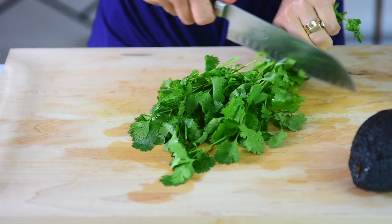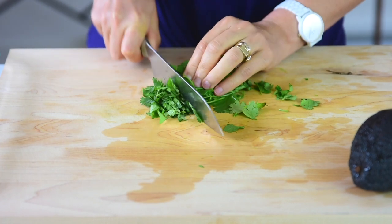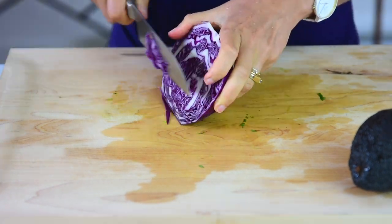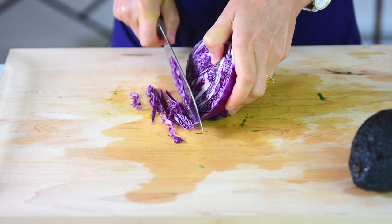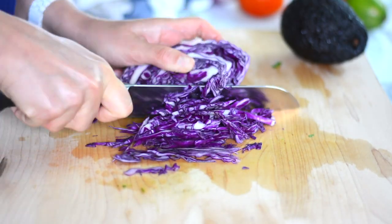The last step in our preparation is to cut the vegetables. For fixings, you can use anything you like on your tacos. Today we're using purple cabbage, tomatoes, avocado, red onion, cilantro, and lemon.